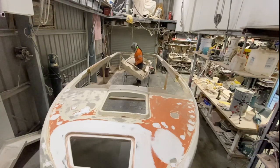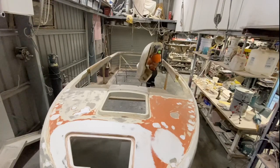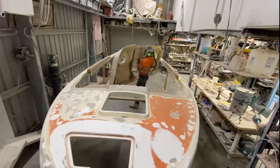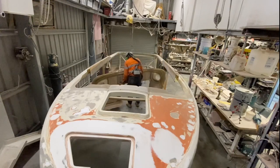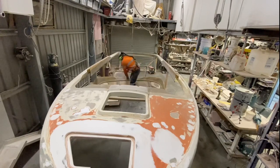I copped a bit of flack about the weight of all the parts that I'm making for the boat, and really the dash isn't that heavy. But the dash that I cut out was heavy as well, so it's about the same heaviness.